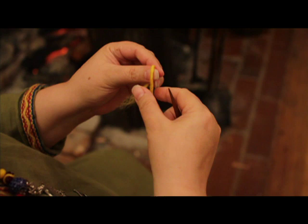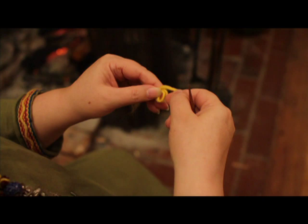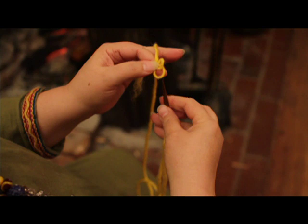I find it best to start with approximately a one to two yard length. Holding the end between your index finger and the thumb of your left hand, you're going to wrap around your index finger twice. Pinch it and pull it off of your index finger. The last loop that you created goes up, and the first loop goes down to make kind of a pretzel shape.